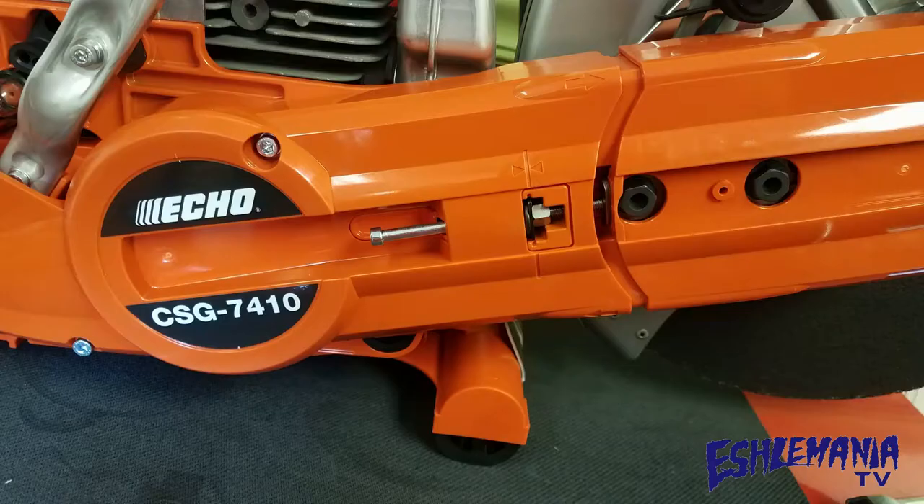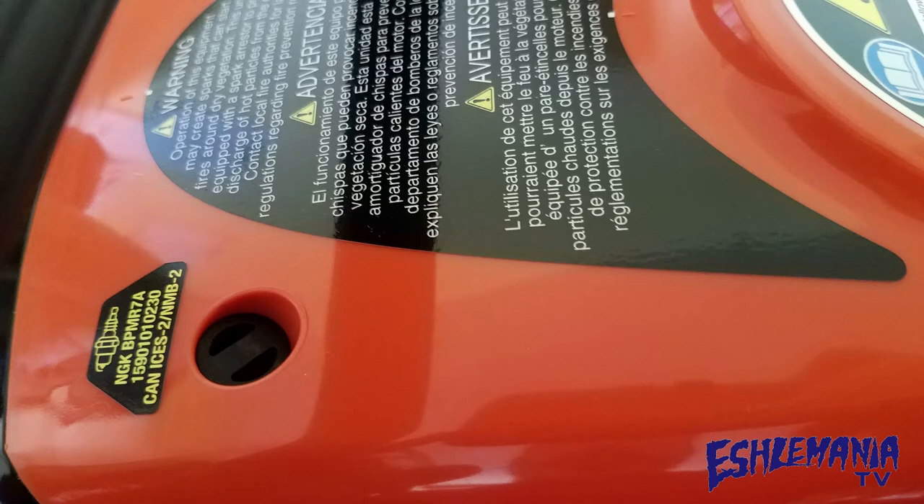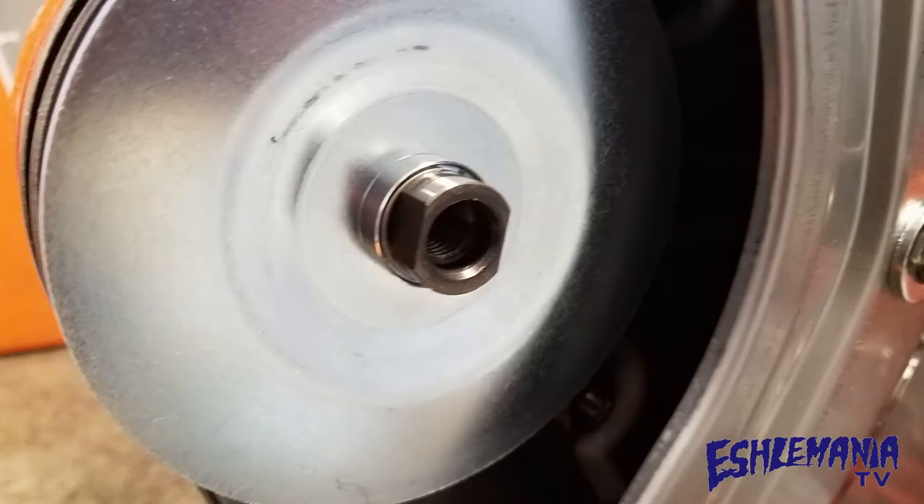Number four: a side-mounted belt tensioning adjustment screw. Number three: rubber plugs over the cylinder cover screws. This keeps all the dust and dirt out of those holes where your cylinder cover screws are, making it easier to get the cylinder cover screws out. It also keeps dust, dirt, and debris from getting shaken and vibrated down into the engine compartment and into the filter area on the CSG 7410.